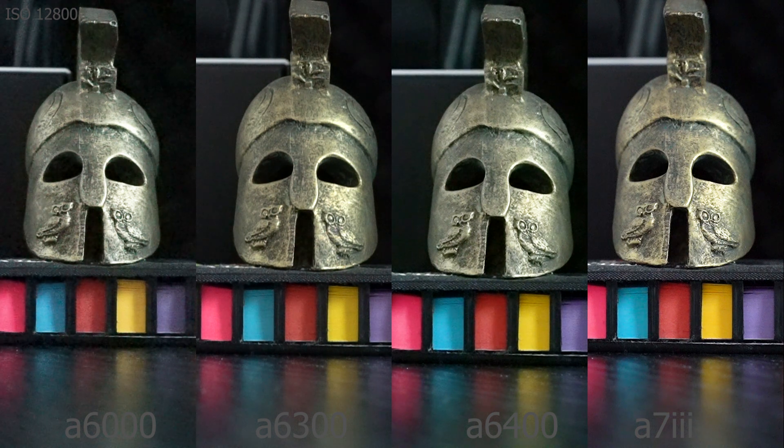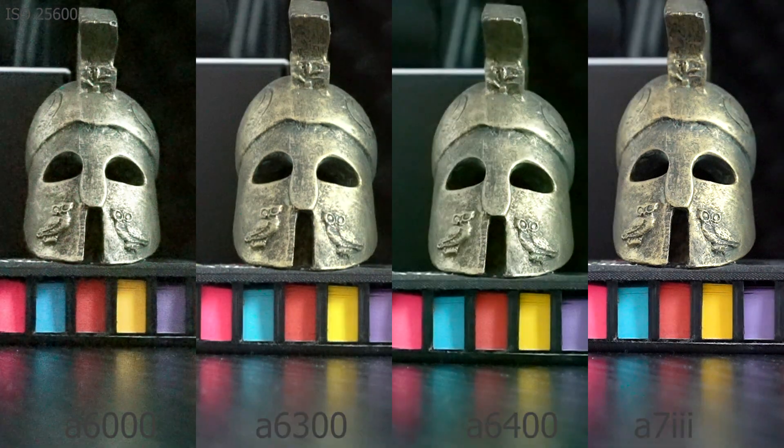At 12800 ISO the a6000 is struggling a lot, but we do see how much sharper the full-frame a7 III is than the smaller sensor APS-C cameras. At 25600 ISO it's too much for the a6000 to take. The full-frame a7 III is sharp as usual, but something interesting happens with the a6400 — it seems like it's starting to use some kind of softening technique; you can see it's almost a bit blurry compared to the a6300, which is surprising.